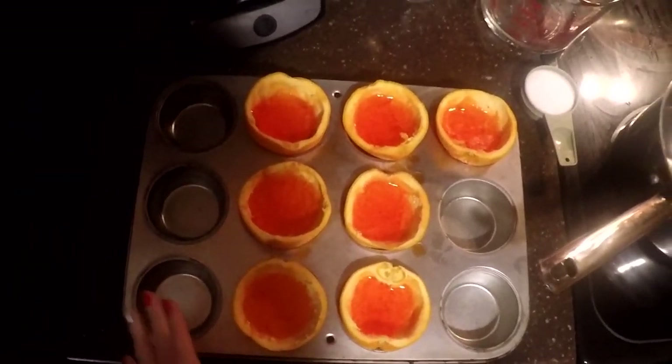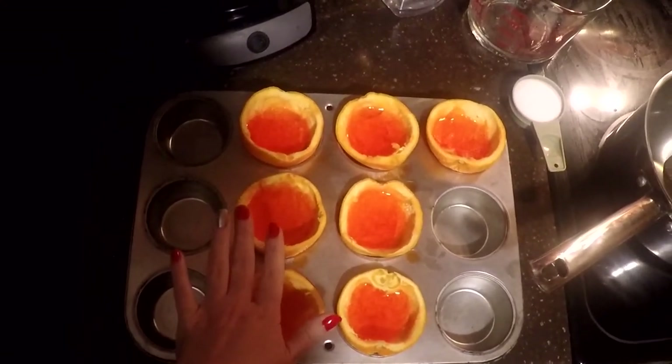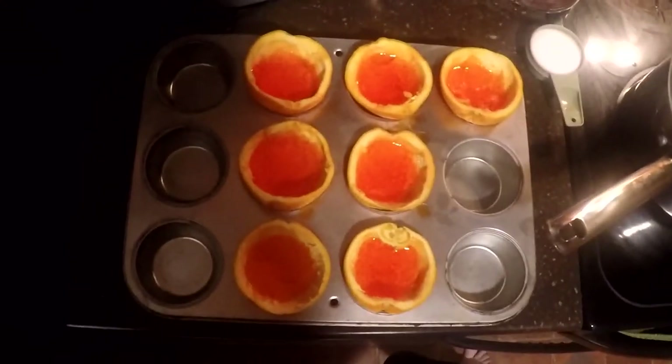Two hours later. It has been about two hours and our first layer has now been firm enough so we can start our second layer.